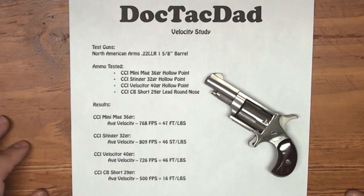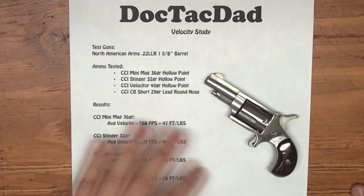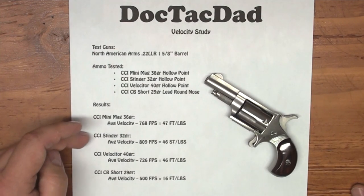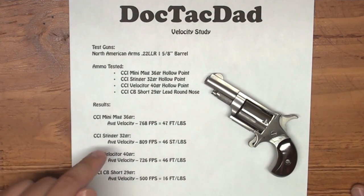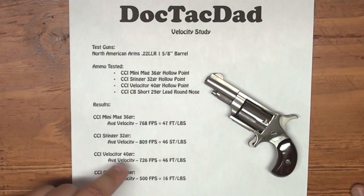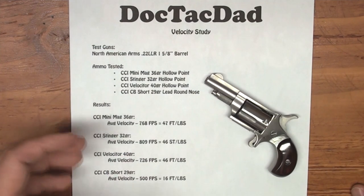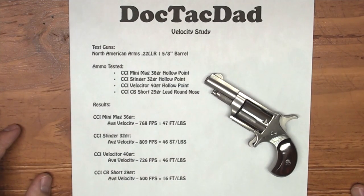But anyway guys, that's just a real quick nitty gritty study that we did here. It just shows that you're not getting some of the benefits out of the more powerful rounds with this gun, such as the Stinger. The Velociter at 46 foot pounds of energy still has 40 grains of mass, and so that's what I would still stick with in a concealed carry arena. But your own thoughts are definitely where your choice is going to lie.